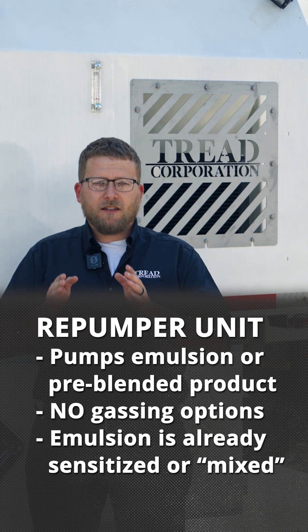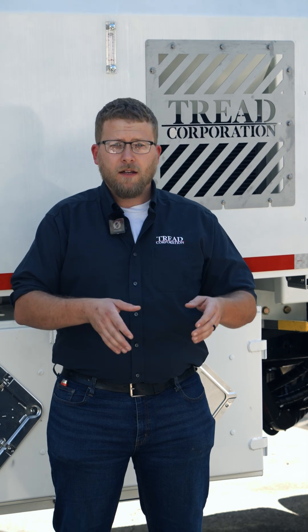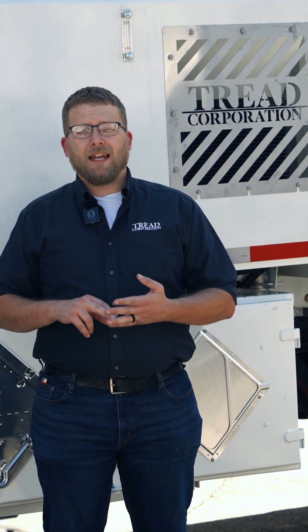A re-pumper is essentially the last process in moving the emulsion or the explosive material from the truck down to the borehole. Some products that you can pump through a re-pumper are sensitized emulsion, pre-gassed emulsion from a pumping unit, or a pumpable blend mixture of emulsion and ANFO.